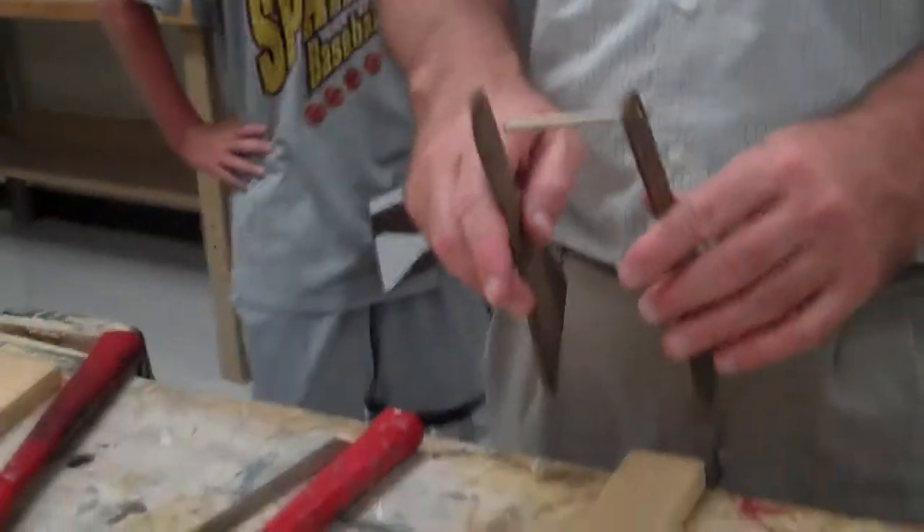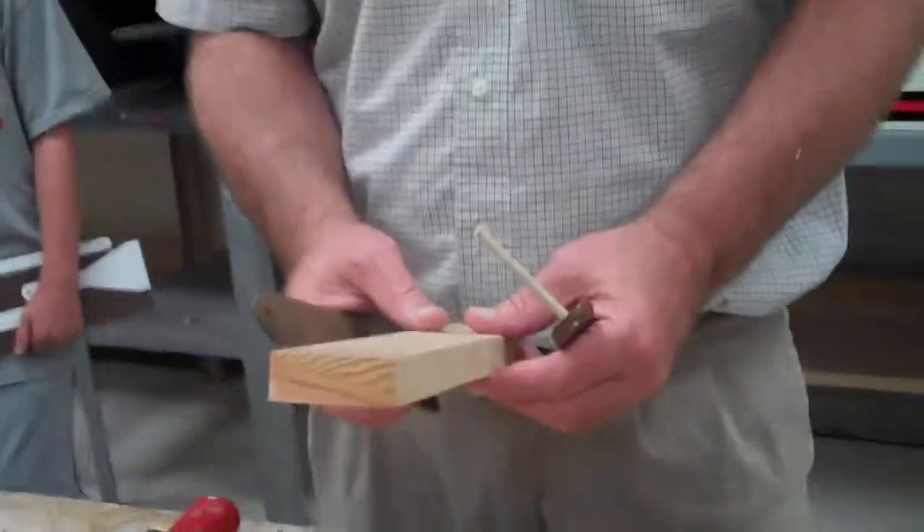The purpose of this demonstration — I've got to have safe clothing and no jewelry — is to assemble the throwing arm and also to attach it to the base.